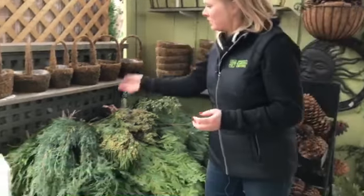Hi, I'm Shannon the Garden Girl from Georgina Garden Center. We have a whole bunch of greens here you can choose from to make your winter urns, your wreaths, decorate your mantle, or garlands. I'm just going to go through some quickly here.